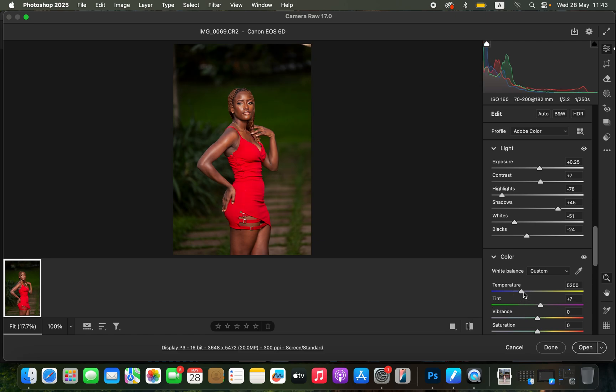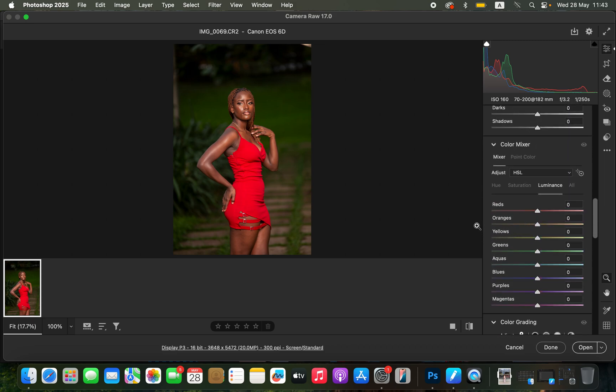So after doing that you can see the before and after. For the white balance I'll simply slightly warm it up by taking up the temperature slider. As you know, warm images are very easy to color grade regarding skin tone. I'll scroll down to my color mixer.